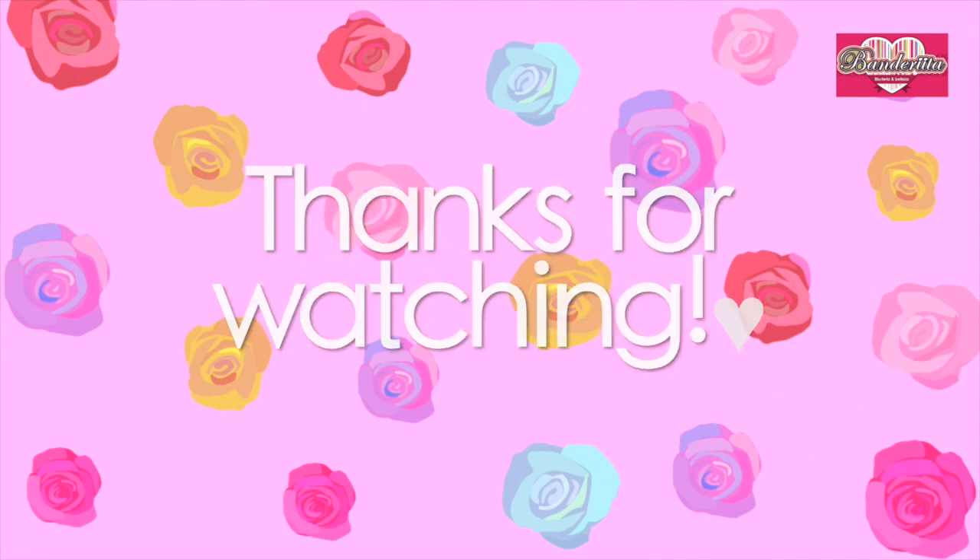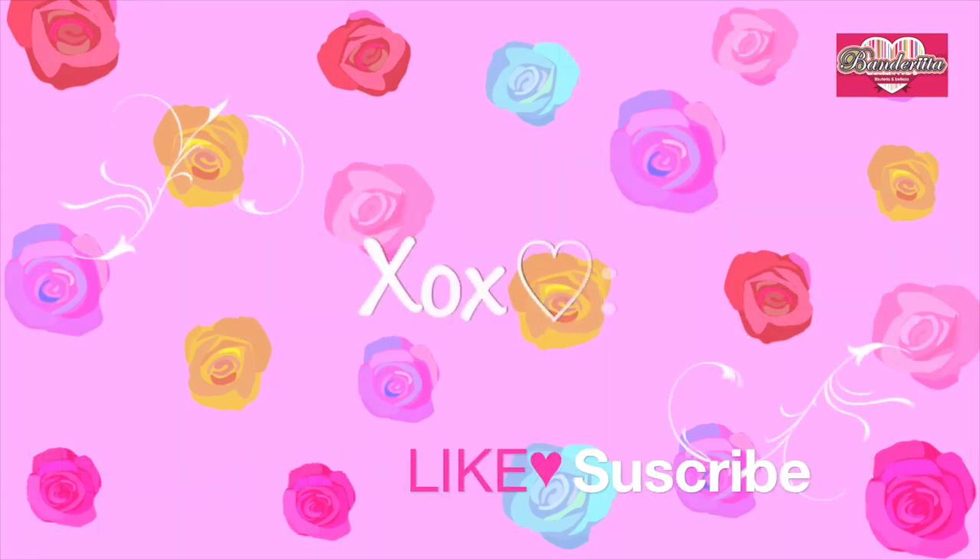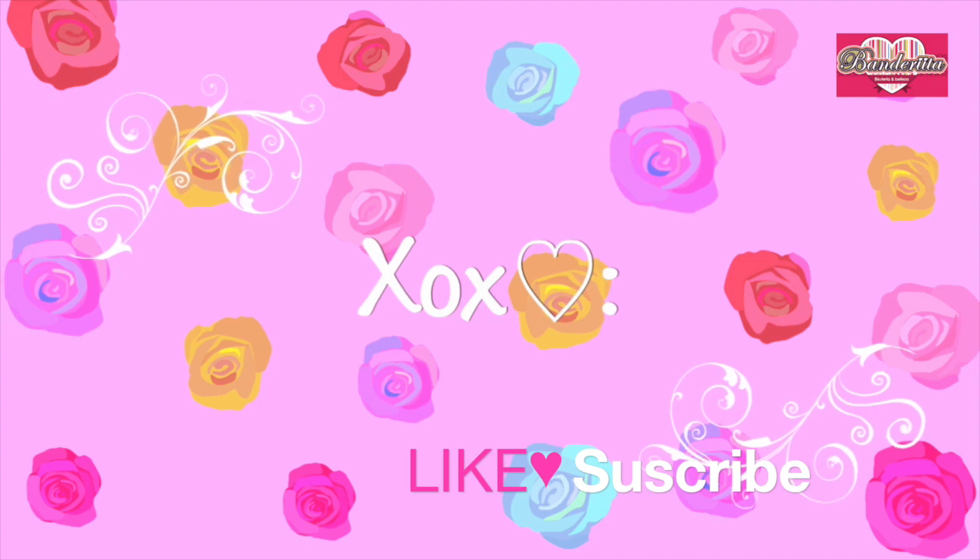I really hope you guys liked this video! Thank you so much for watching, and don't forget to subscribe and to like this video if you enjoyed it and want more. Bye!